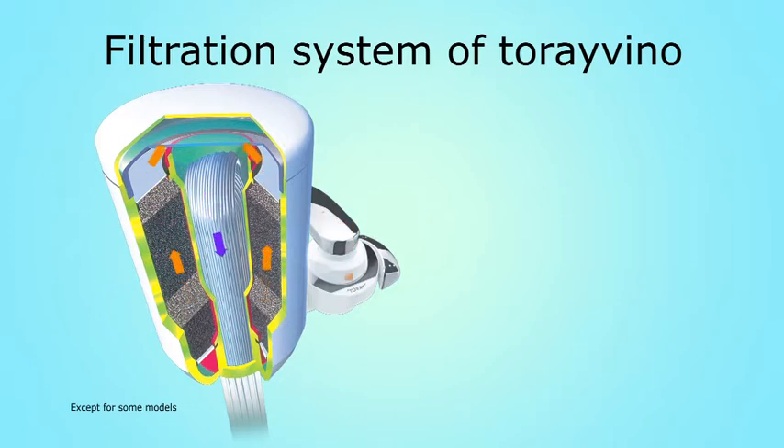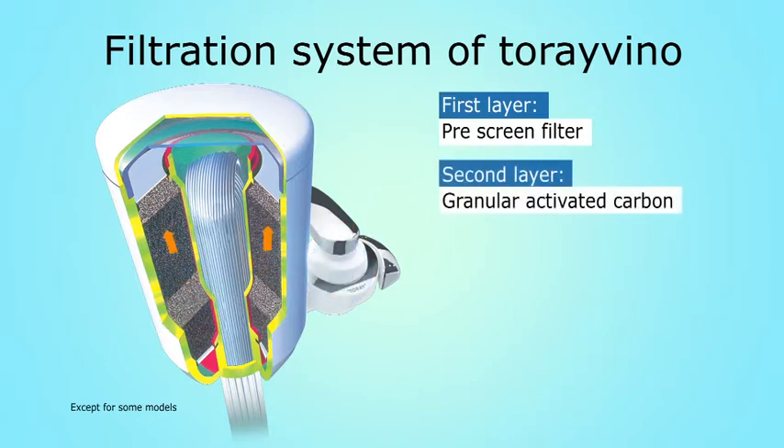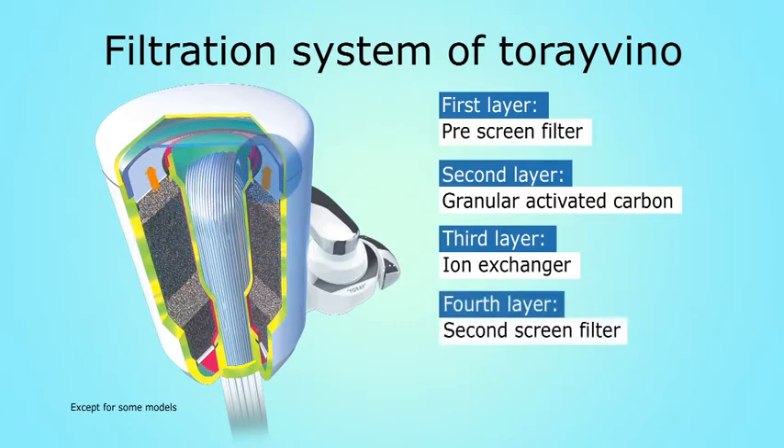Torevino has a five-layer filtration system. The pre-screen removes dirt, sediments, and bigger particles. As a second filtering media, Torevino uses high-grade activated carbon to absorb residual chlorine and its unpleasant smells in water. Next, the ion exchanger effectively works for soluble lead removal coming from lead pipes. Then, the second screen ensures rust, sediments, and bigger particles removal.